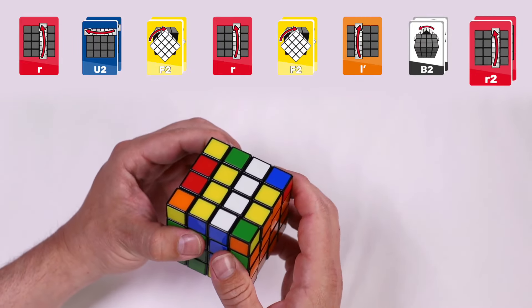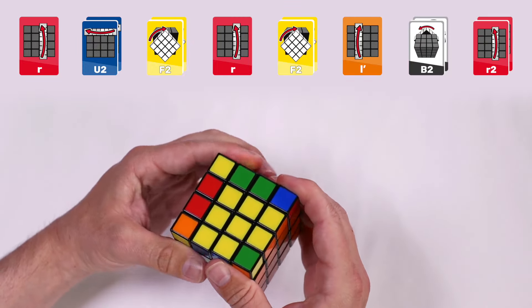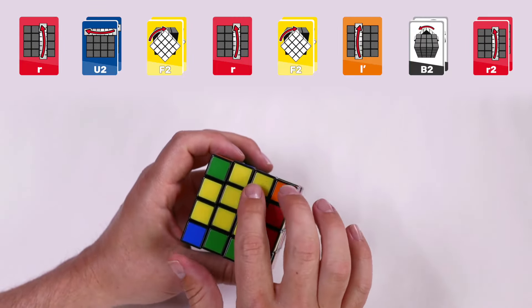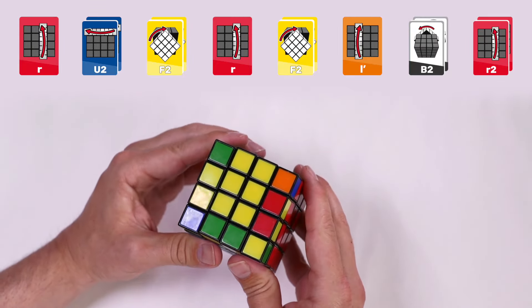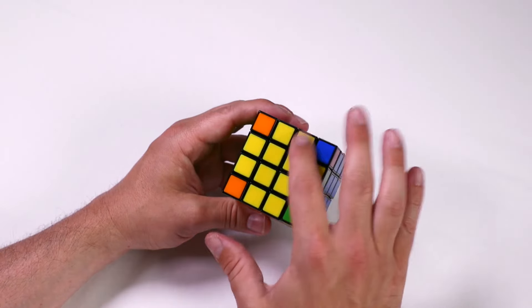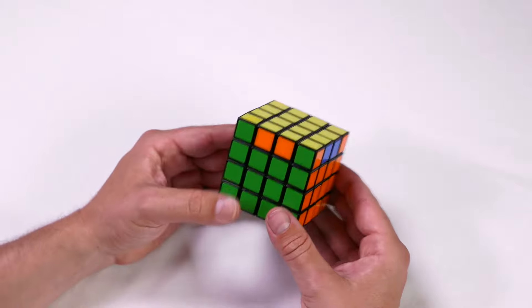Right inside clockwise twice. This will now form your yellow edges in a position where you should be able to complete the yellow cross as normal.